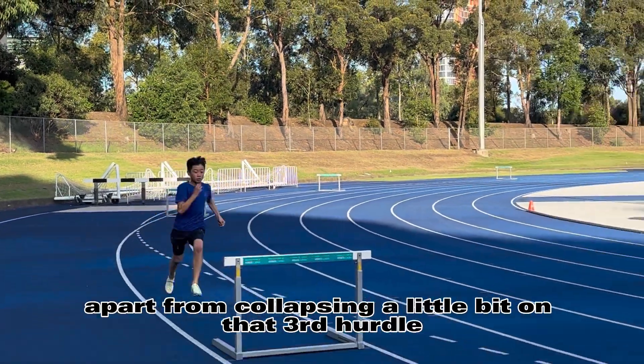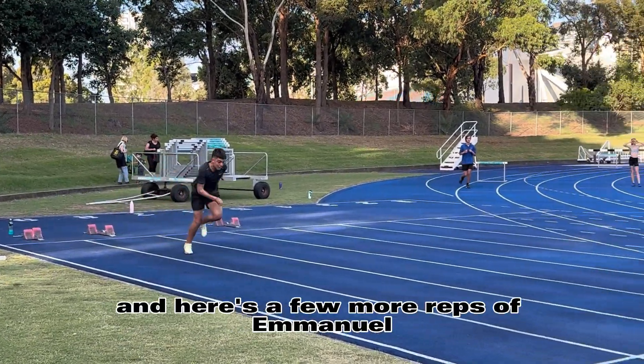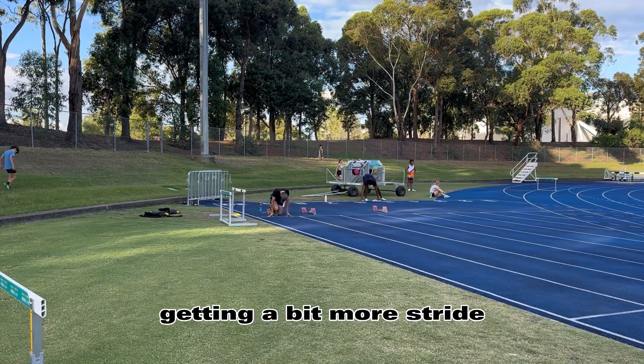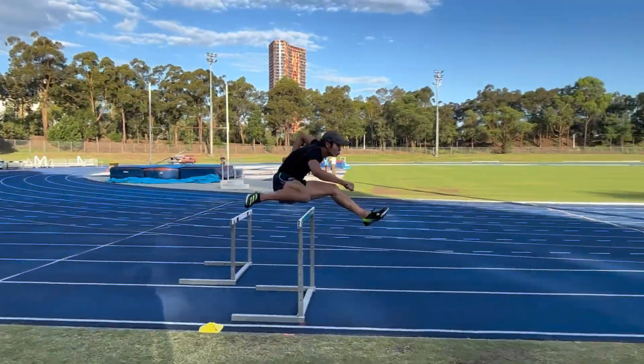Apart from collapsing a little bit on that third hurdle, he's doing really well. And here's a few more reps of Emmanuel — need to get him hitting the ground a bit harder, pushing a bit more, getting a bit less step clearance. And Callum — this is probably his best rep of the day over the hurdles. Not blocking, snapping down nice and quick.